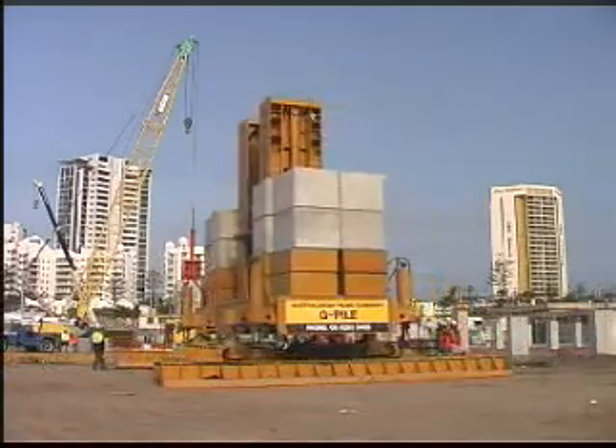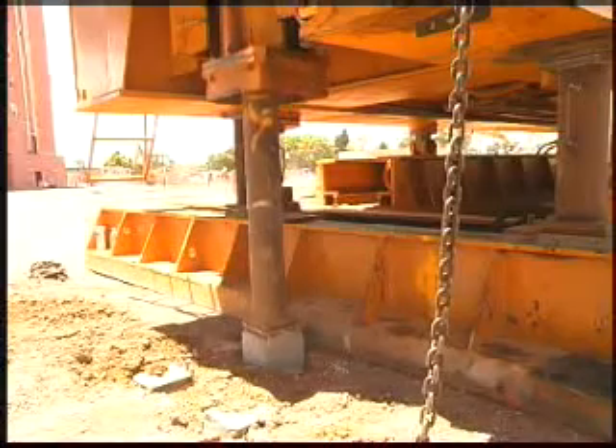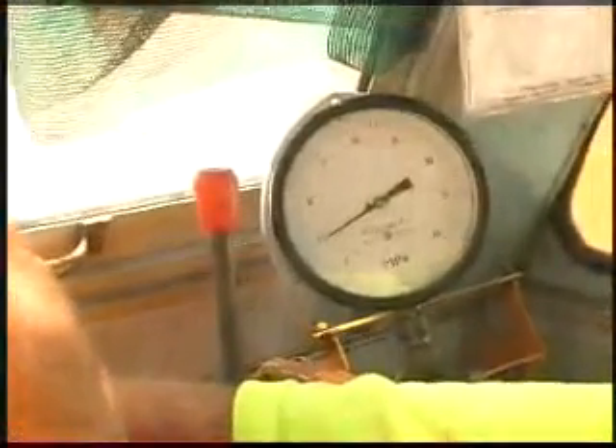An added bonus of the G-Pile system is that each pile is effectively proof-loaded to failure during construction. We carry out a static load test on each pile as it's installed, which eliminates the need for further load and integrity testing.